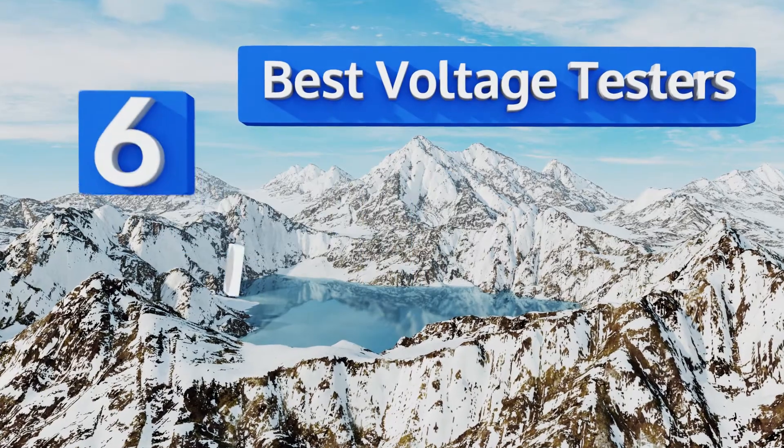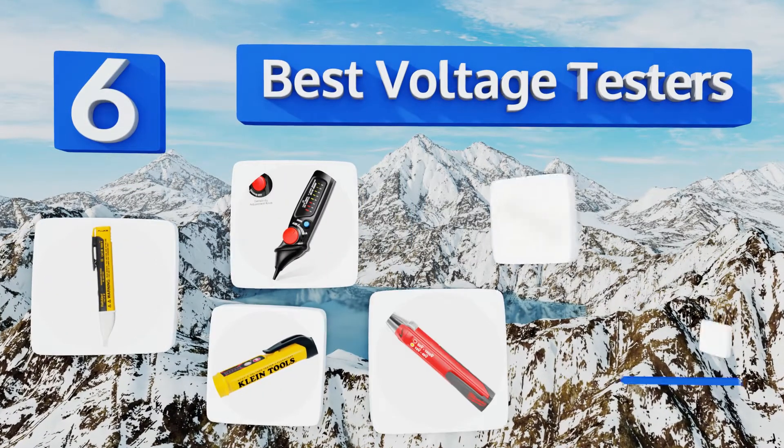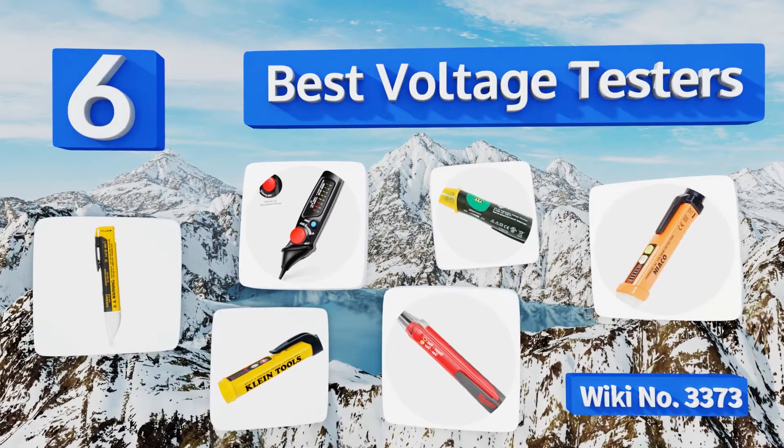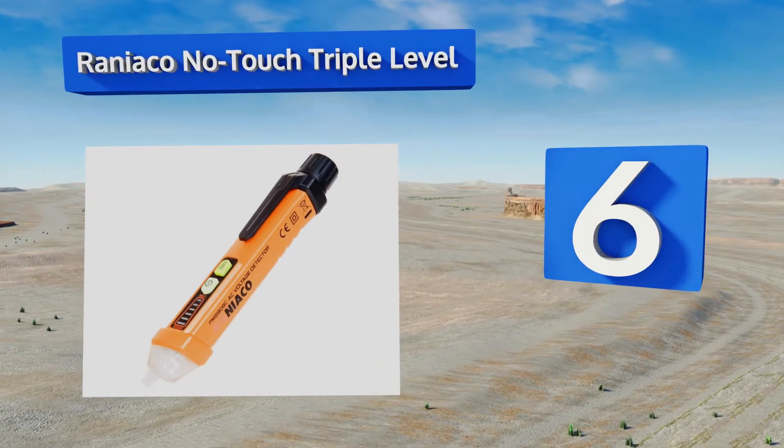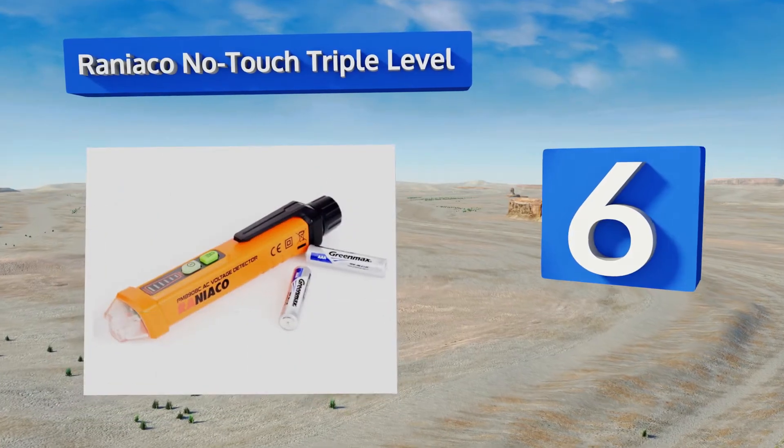EasyVid presents the six best voltage testers. Let's get started with the list. Starting off at number six, the Rainier cone no-touch triple level automatically adjusts to